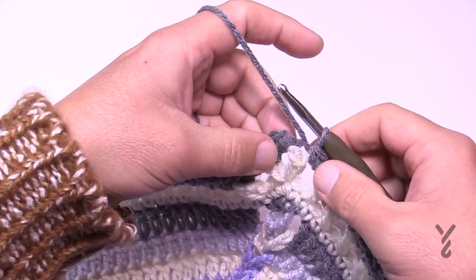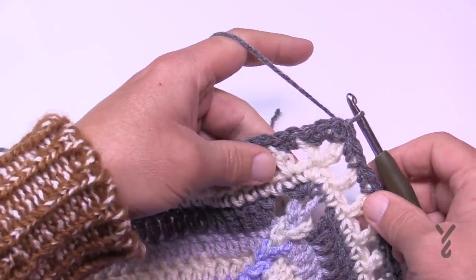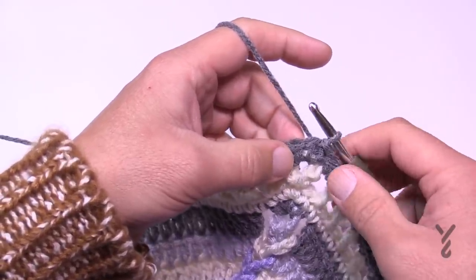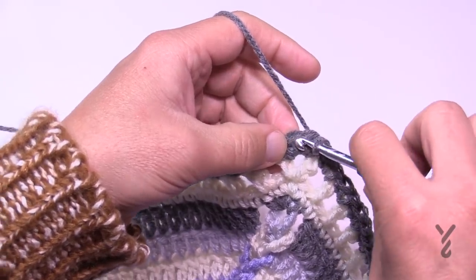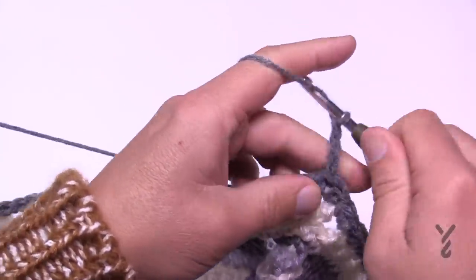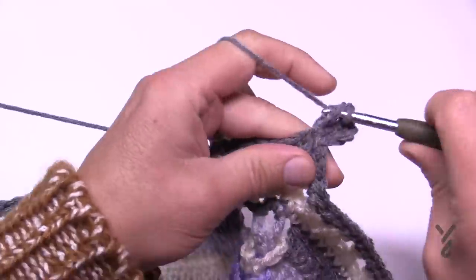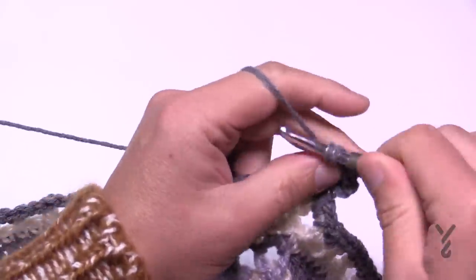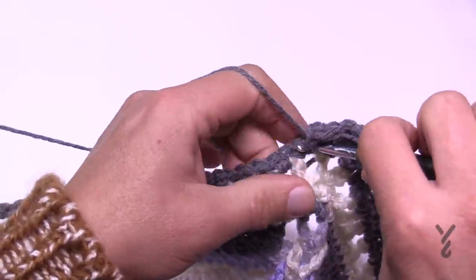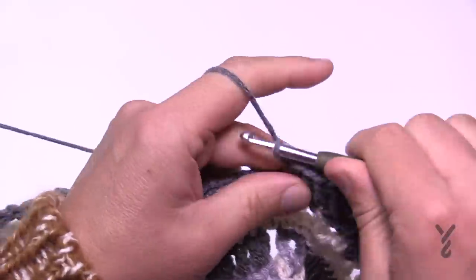When you get all the way back around, slip stitch to the first stitch. For round two, if changing color fasten off and attach to the middle stitch of the corner grouping; if not, just slip stitch over to it. Chain three and put four more double crochets into that same corner stitch — chain three plus four double crochets gives you five total, which is important. Then double crochet in each stitch all the way to the corner, put five double crochets in the corner stitch, and continue. This is round two.